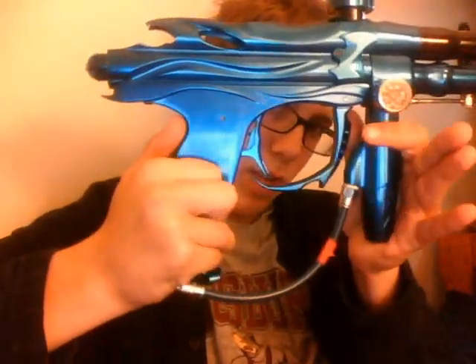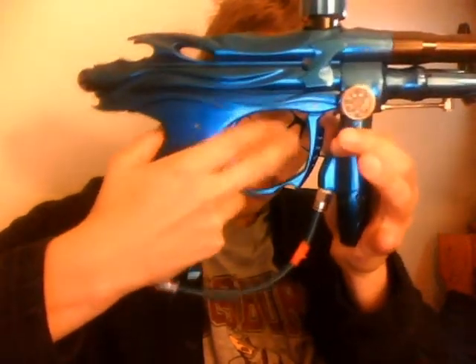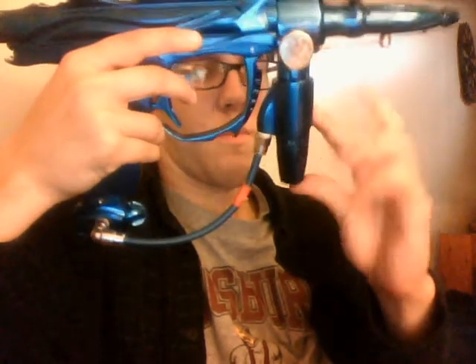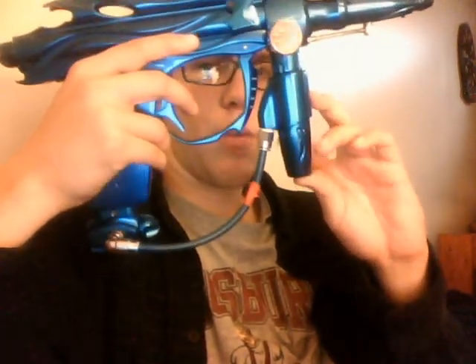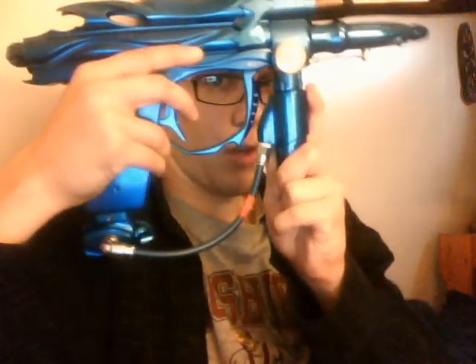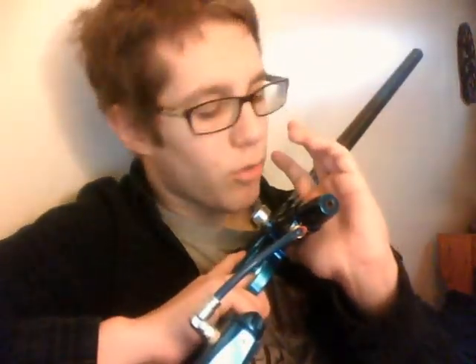It uses the same ram, comes stock with the adjustable ram cam that doesn't have a bumper, so you don't need a bumper — this is a bumperless system. The trigger guard is a lot different, actually a little bit nicer, you've got a lot of room in there. It comes with what's basically the System X / Enemy reg, which is actually meant for low pressure tanks, but a lot of people use high pressure tanks on them and they actually work well.